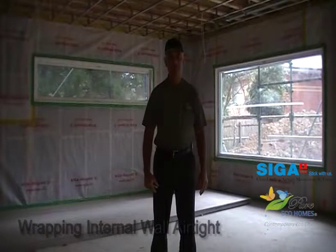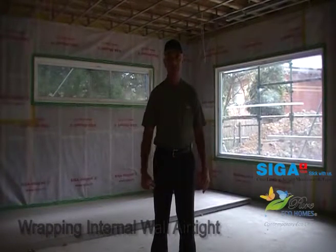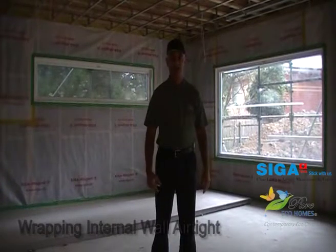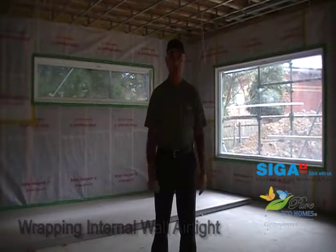G'day folks, this is Ozzy Salins from Pure Eco Homes. We're on the site of Melbourne's largest and Australia's largest high-performance build, weighing in at 55 squares or 519 square meters. Welcome to our YouTube blog.